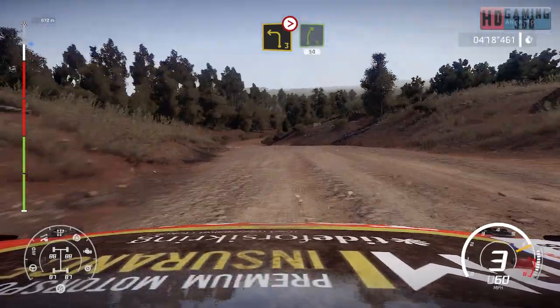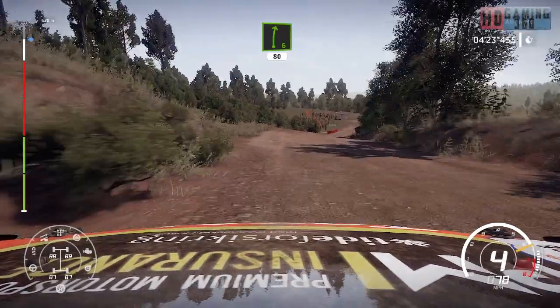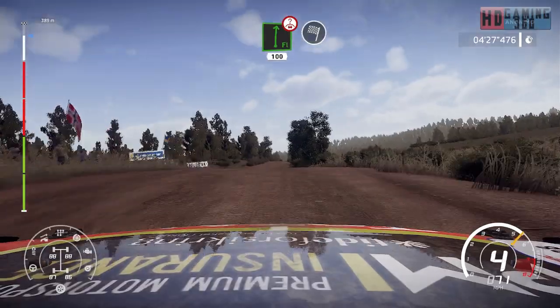And right 5, 50. And right 6, short, 80, bumpy. And right 5, 50. And right over crest, tightens 6, 100 for finish.